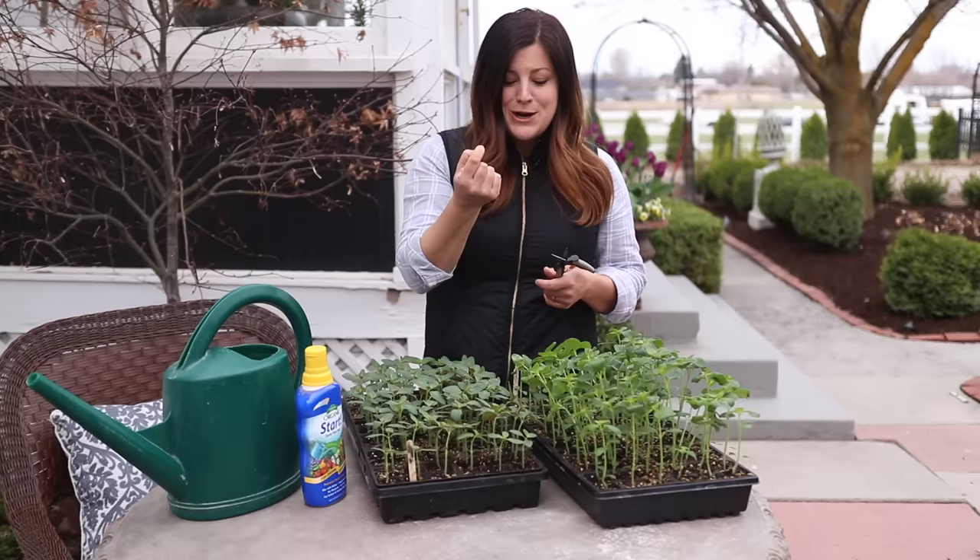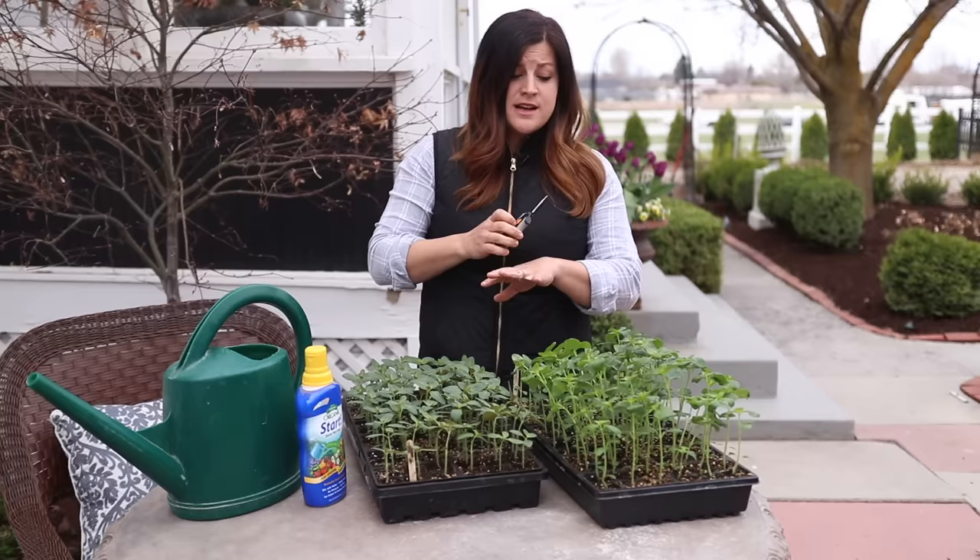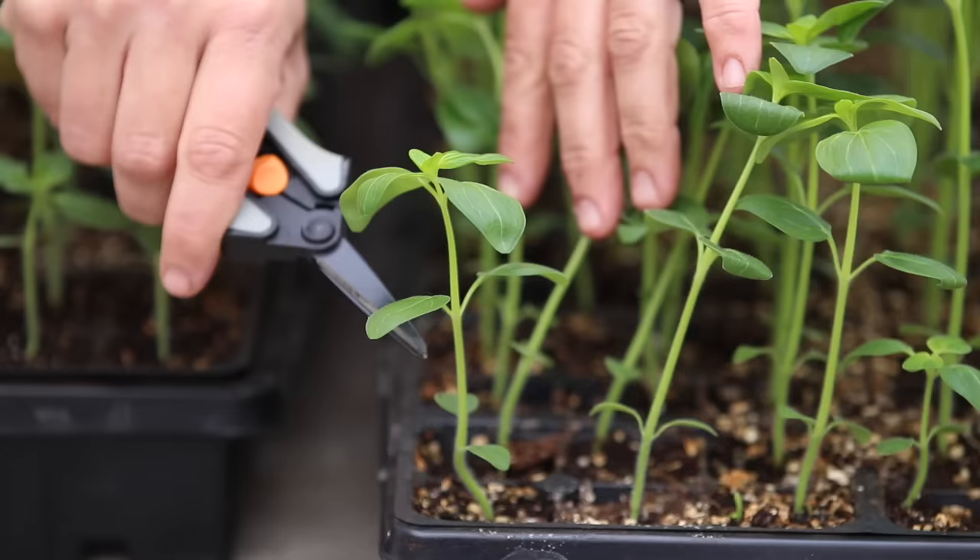If you are using a cutter like this, you do want to make sure to sterilize it either between trays or between varieties so that you don't accidentally spread disease if you have any of that going on. So let's actually pinch one back — I'm going to show you an example right here. The first set of leaves that you see right here, these are called the cotyledons and these are not true leaves.